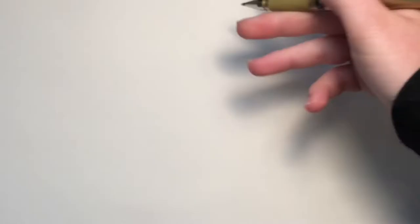Next up, we've got this Uniball Signo Broad Gold Pen. This is pretty cool. It's not blowing my mind with my first swatch, but it definitely is metallic and has a fun little sparkle to it.